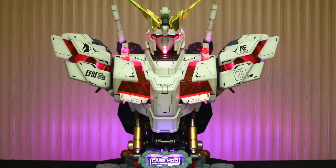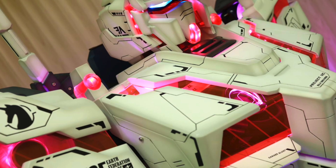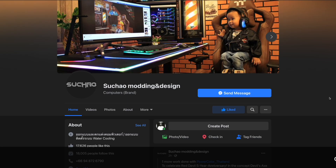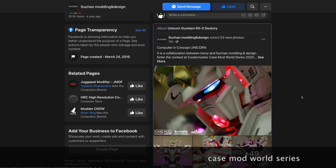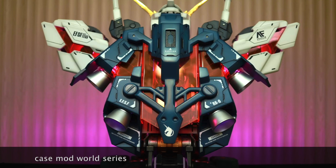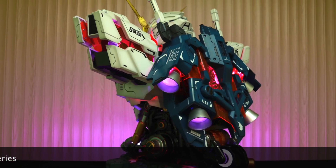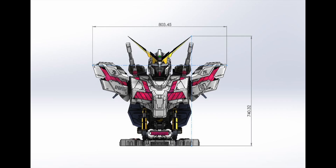Before you turn off the video — this is not another new Unicorn Gundam product by Bandai or a third-party kit. Hear me out: this is actually a fully functioning computer built with a customized Unicorn Gundam case, built by Mr. Su Chow from Thailand for the new upcoming Case Mod World Series organized by Cooler Master. For the first time I get to talk about my two favorite subjects — Gunpla and PC building. The Case Mod World Series is a yearly challenge where PC builders create uniquely customized cases, and Mr. Su Chow decided to create one based on the Unicorn Gundam Destroy Mode.